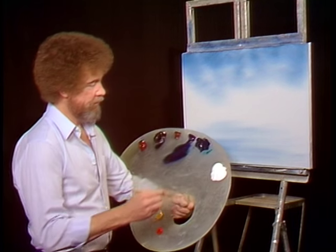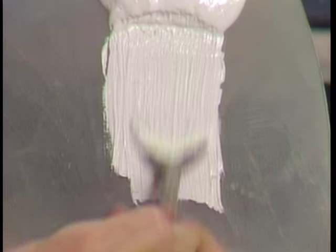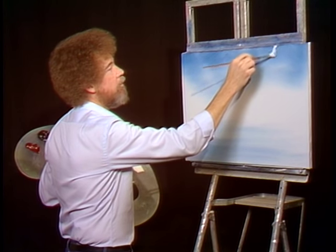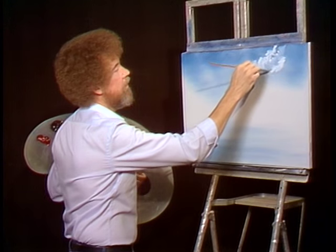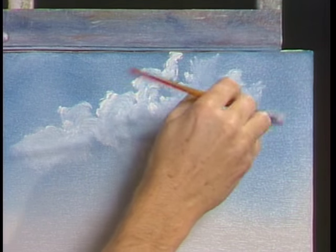I'm gonna use a fan brush today and I'll take a little bit of the titanium white on the fan brush. Load a lot of paint into the bristles and really work it in there. Let's go up here and build a happy little cloud in the sky. We'll use just the corner of the fan brush and make little tiny circles. Just let them fall right off that fan brush. Keep your brush moving — don't stay in one place, or you're gonna end up with a big cotton ball up in the sky. We don't want that; we want beautiful little fluffy free clouds.